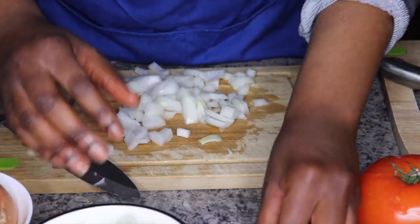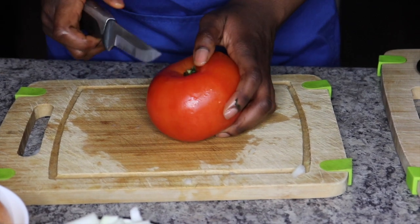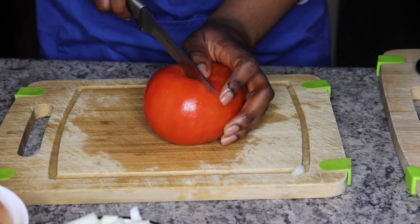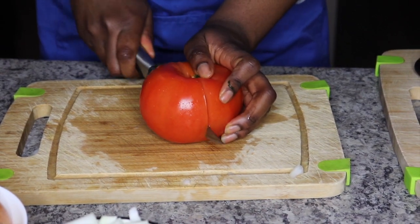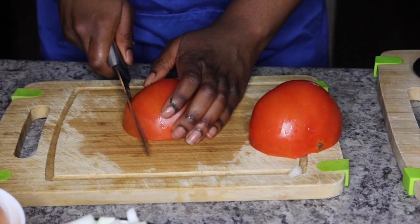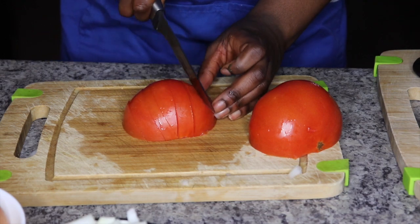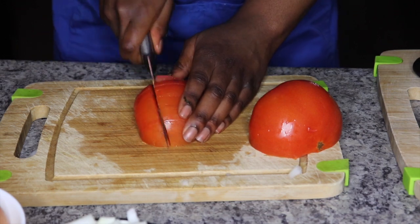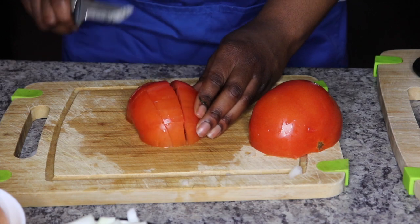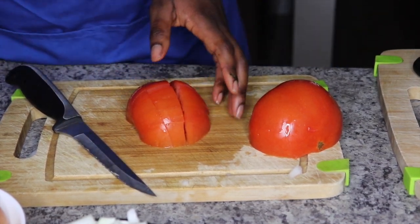Okay, sorry, let me focus. Next we're gonna be cutting our tomatoes. As you can see I'm using a serrated knife — those are the knives with the zigzags, and those are actually the knives you should be using when you're cutting soft items like bread, tomatoes, and soft fruits. Look at how it goes through that tomato — that is beautiful. Drop that in your bowl.